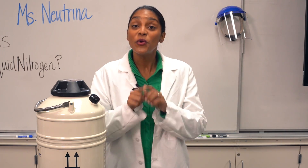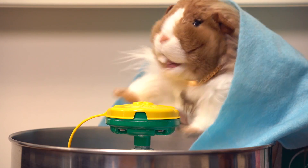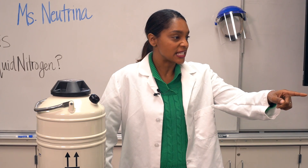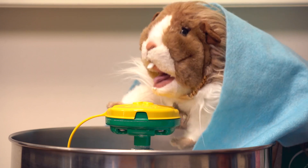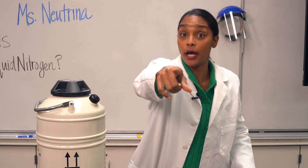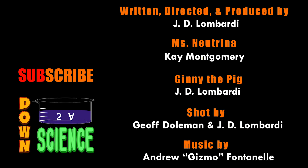Tune in next time when we extract DNA from a banana. Are you really going to — don't say a single word, furball. I was just going to say — cut, cut, cut it. Now to science.